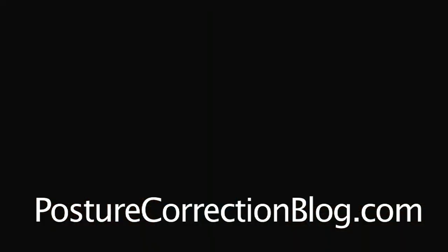For more information about posture correction, please visit posturecorrectionblog.com.